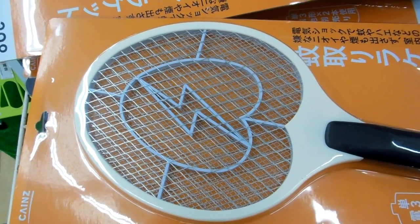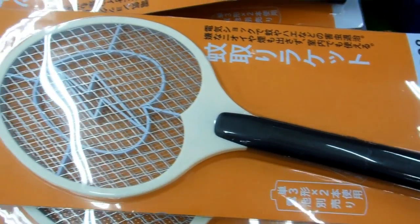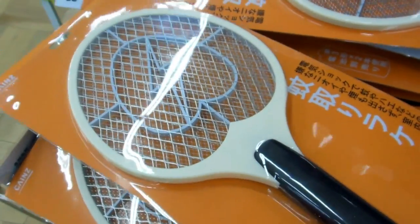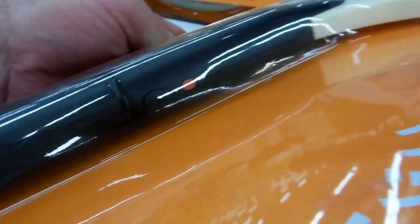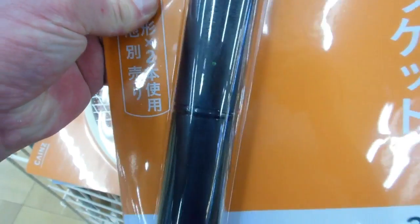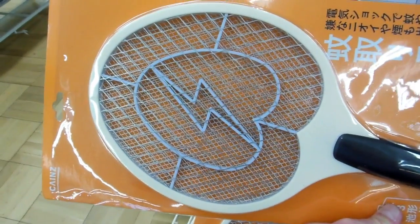Hey guys, this is going to go on our Gadgets in Japan playlist. What do you think it is? Those of you who can read Japanese can see what it is. Those of you who can't read Japanese, what do you think? Here's a hint — down here on the handle there's a couple of switches: an on/off switch, a power switch. What do you think?